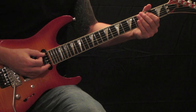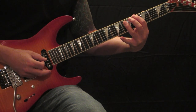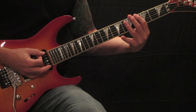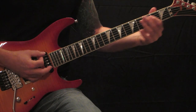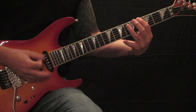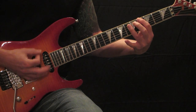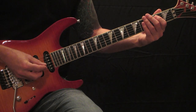Next will be two palm mutes off the low E, landing on your G sharp power chord off of your low E. Two more palm mutes, back to the G sharp power chord to the F sharp power chord. This time ending on an E power chord instead of an F sharp.